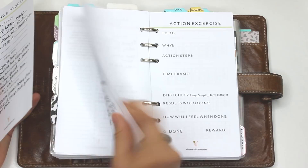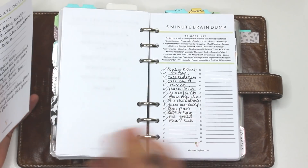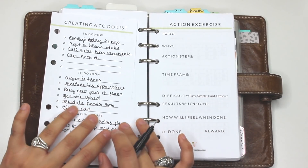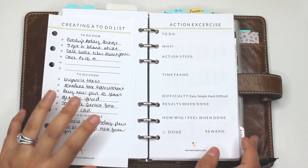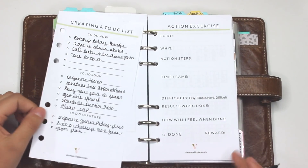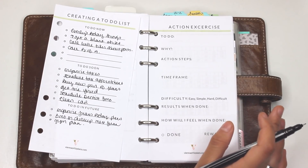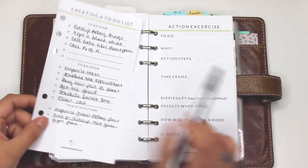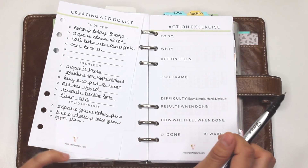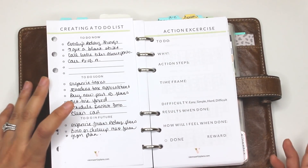Now we're going to do the action exercise — this is also very important. If one of your to-do's is a little overwhelming and you're not sure what steps to take and you're stuck, being stuck can cause you to freeze and not move forward. This is similar to a project page, so if you find it useful for organizing a project you can use it for that too. I'm going to use it for Everly's birthday things and specifically the goodie bags.